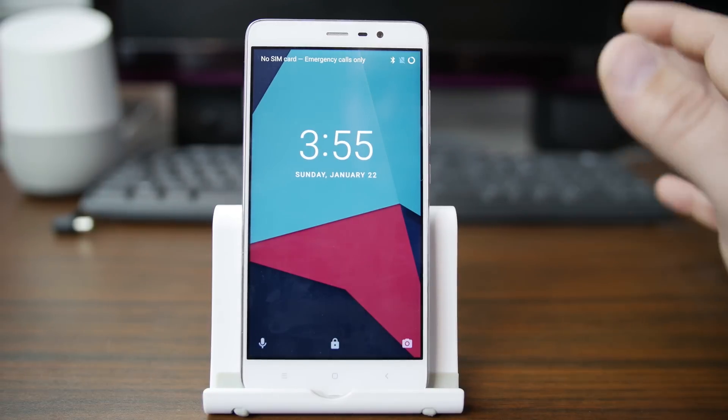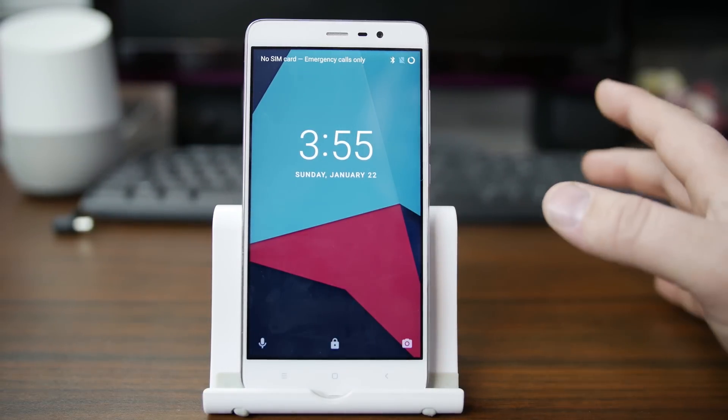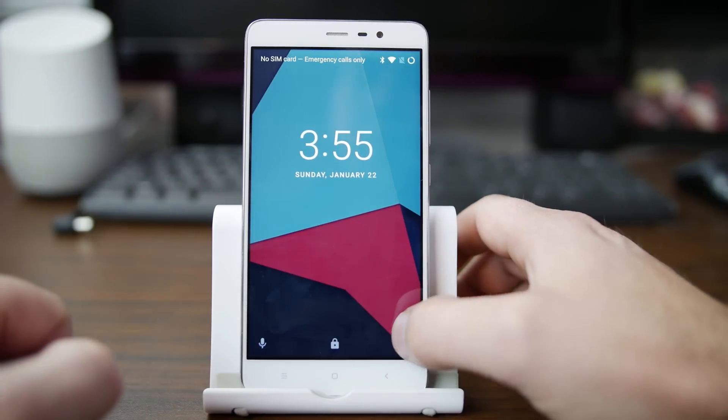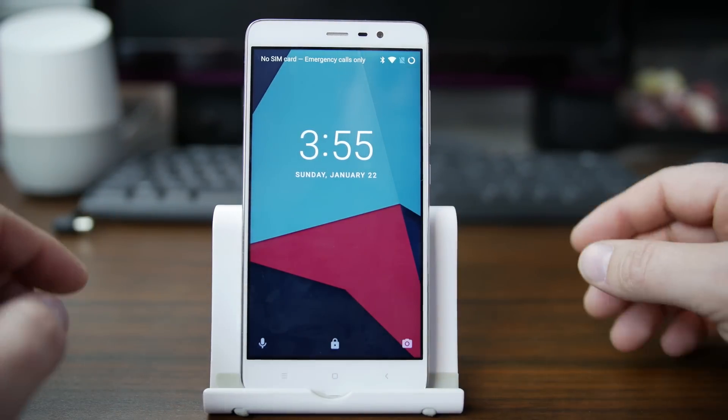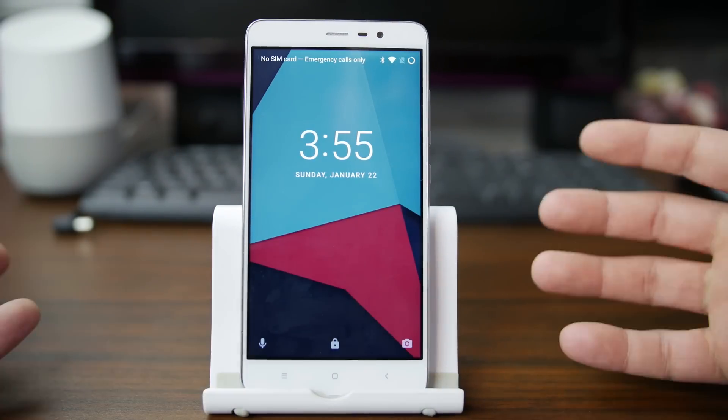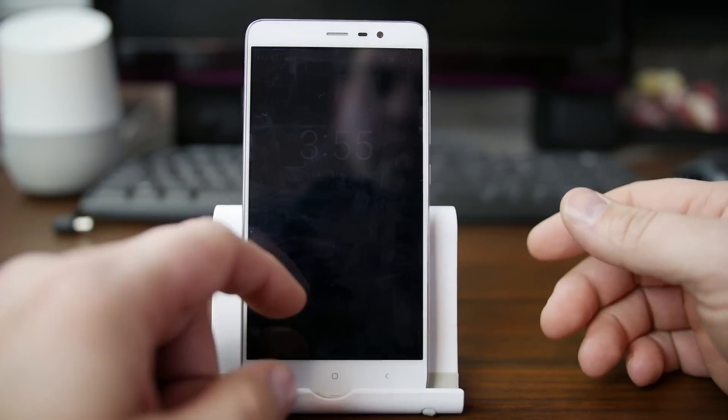As you can see, initially this looks very much like CyanogenMod — basically because it kind of is. You do have your microphone and your camera. This is an unofficial build, but official builds are coming very soon, so I figured I'd show off the operating system so you guys get a feel for what Lineage OS is all about.